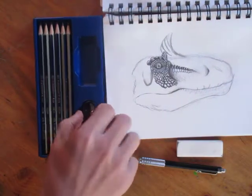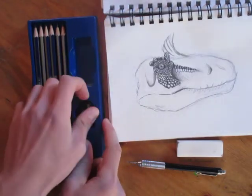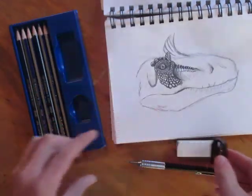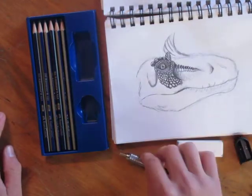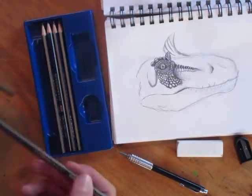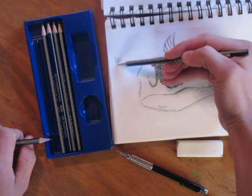It came with a pencil sharpener, but of course we don't need to use this when we're using a mechanical pencil. Decent pencil sharpener, though pencil sharpeners can be a little messy. So I highly recommend the mechanical pencil over getting a pencil set — it's a lot cheaper and more convenient. This is the lightest shade, and it's very scratchy as you can see.